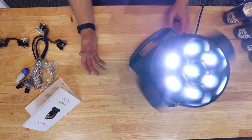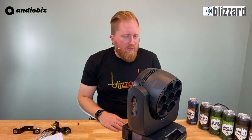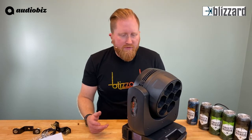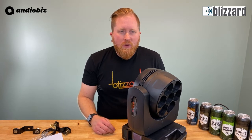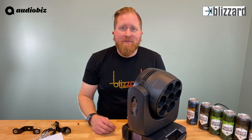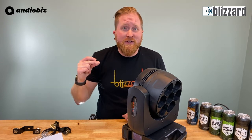It's pretty quiet overall. A pretty stout little fixture coming in just under 20 pounds. I think it'll be a great addition to a lot of people's rigs — you're using it as a front wash, back wash. It's a very versatile fixture, again with those zoom angles. We're going to snap to some video footage showing how cool this fixture is.